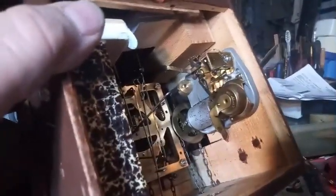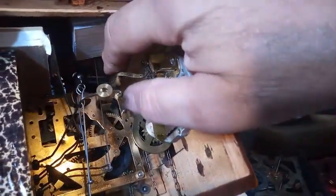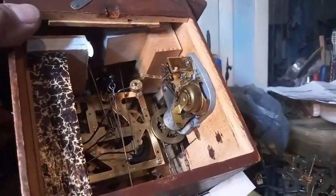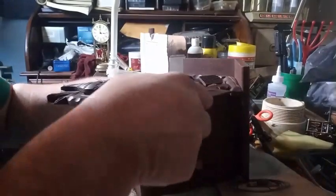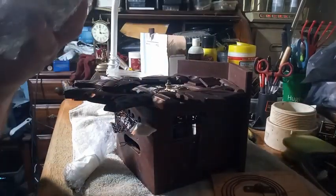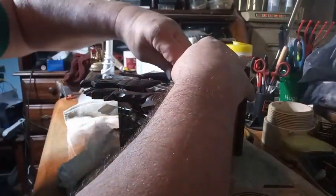Here's the music box. It's a little bit different from some of the other music boxes I work on, so I have to take this out and figure out how it all works. But it's going to be interesting and fun. The first thing I'm going to do is put the pendulum, these weights, and this topper to the side because I don't need them right now. I've also selected a container for my parts for this particular clock.